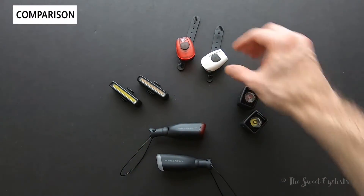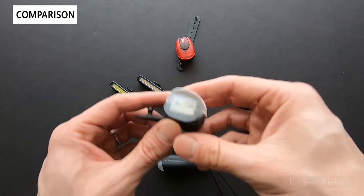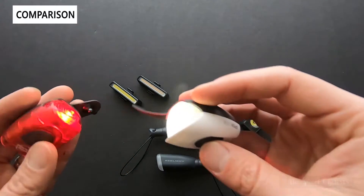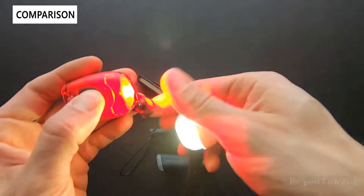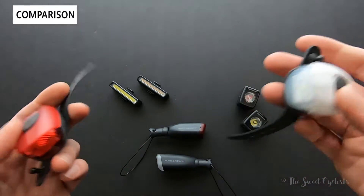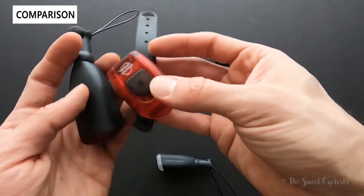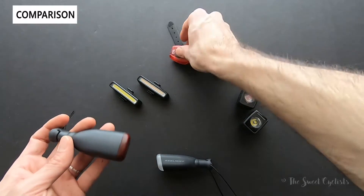Next up is the Planet Bike spoke USB light, also reviewed here — simple lights at $40 with less than 20 lumens output, really designed to be convenient lights you can leave on your bike. The quick mount also means they're easy to steal and not theft-resistant. Form-factor-wise they're a lot more compact, sitting flush, while the CIO lights are quite a bit larger, so that's something to be aware of.